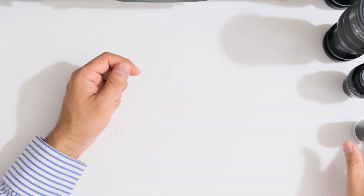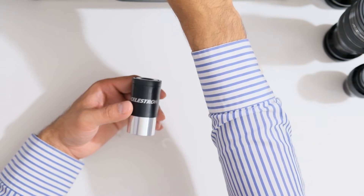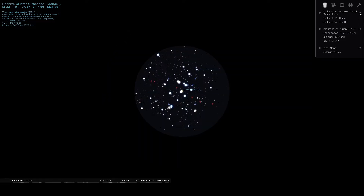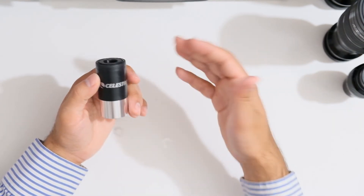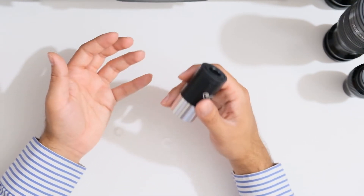Up next we're going to look at the Celestron Plossl 25 millimeter. Switching over to Stellarium — comparing the 82 degree field of view of the Axiom LX to the Plossl's 50 degree field of view, you can clearly see the difference. There's no other information on the eyepiece. These usually come with very cheap and basic scopes found on the used market. The field of view is quite narrow and it's not very sharp even in the center. The outer 60 to 70% of the field of view shows coma and the outer 50% is quite unusable. The field stop or edge of the field is not round and shows some jagged edges.